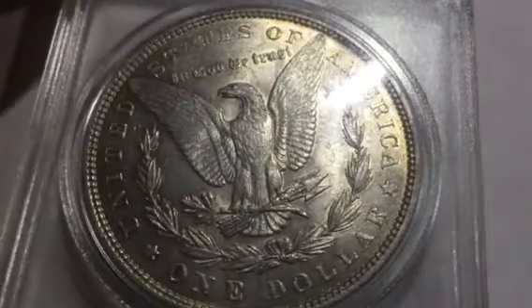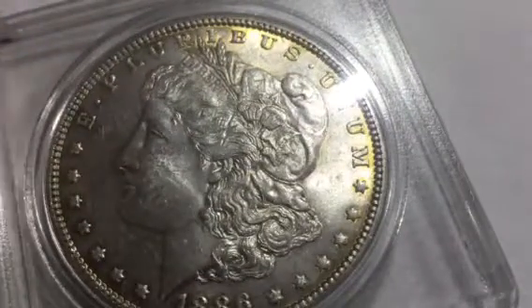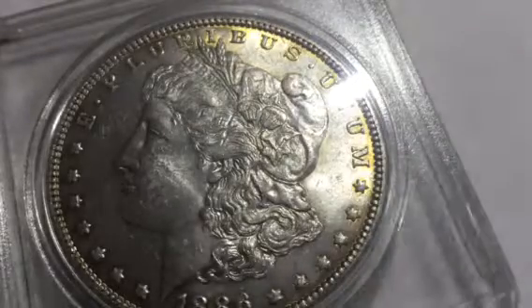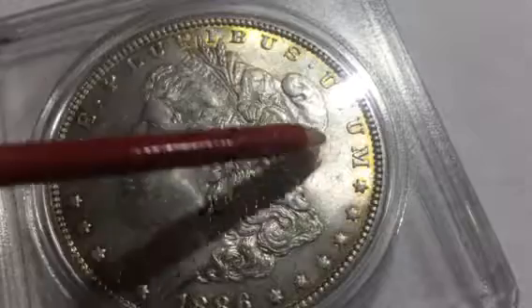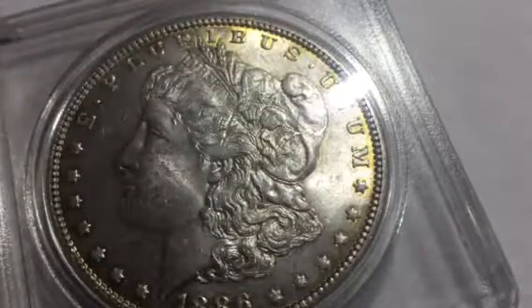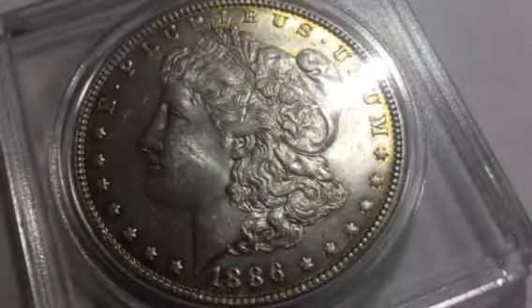This coin you're looking at is an 1886 plain Morgan dollar. You can see it has nice gold-yellow toning on it, which is beautiful. You can see all of it right over here, and there's a lot of toning especially right over here. This is a beautiful Morgan dollar, definitely MS — maybe MS-60 or MS-61.